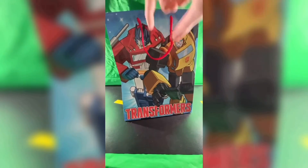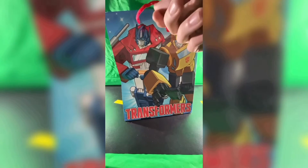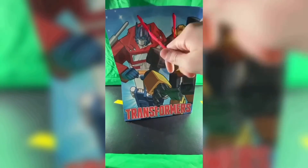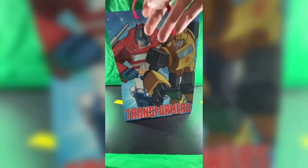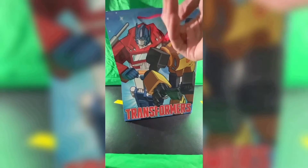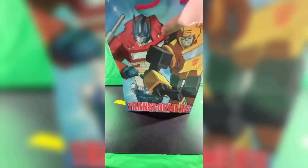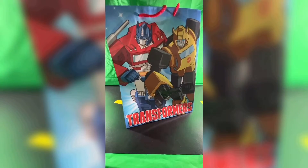Right up here, we have some handles, which is pretty nice, because all bags need a handle. Otherwise it'd be really hard to hold on to whatever birthday gift you may have in here. I like that they're red — they're red like Optimus Prime. But it would have been nice if one handle was red for Optimus and one handle was yellow for Bumblebee. Unfortunately, that's not the case — both handles are in fact red. But it's all right, because Optimus is the all-time best Transformers character. It still would have been nice if at least one of them was yellow.